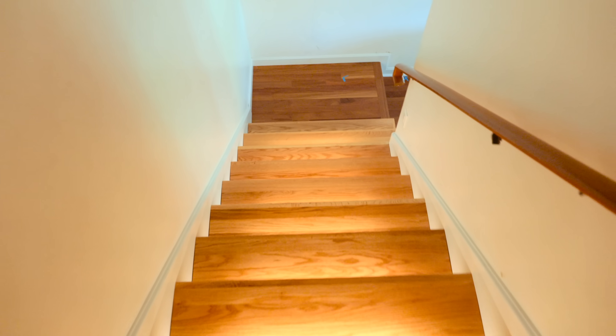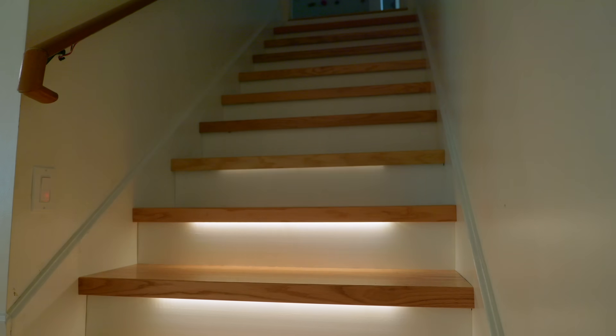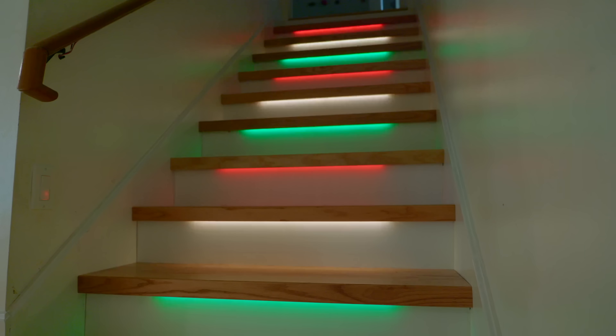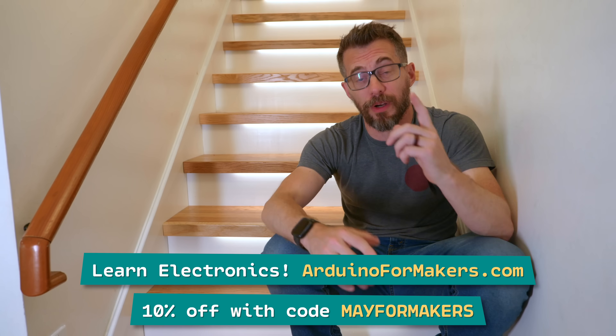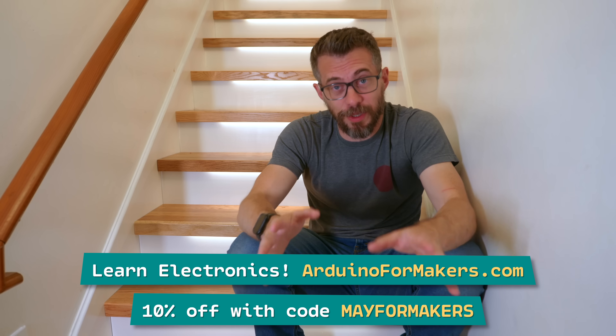I did have to change how I was doing the motion sensors a little bit, but it worked out great and the kids are really enjoying it. While I was programming, I went ahead and added a few different modes: other than the sensing mode, we have a bright mode, a nightlight mode, and a Christmas mode. The cool thing is it's just one animation and we can swap out those colors for any holiday or any other animation very easily. Because the programming was more complicated than I expected, I want to make a deep dive about the code and add it to our Arduino for Makers course at ArduinoForMakers.com. If you've got ideas for other animations I could add to this staircase, leave them down in the comments. Thanks for watching.